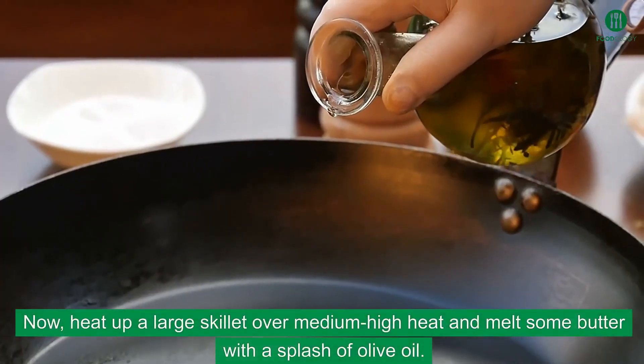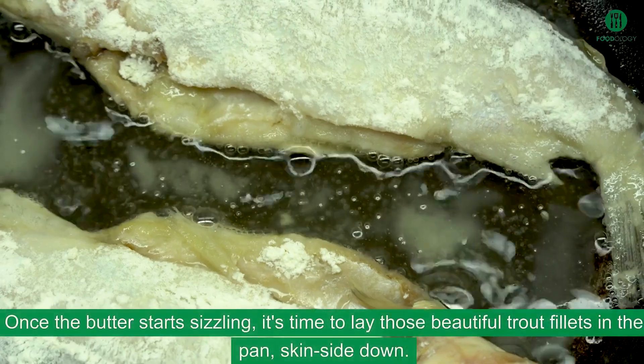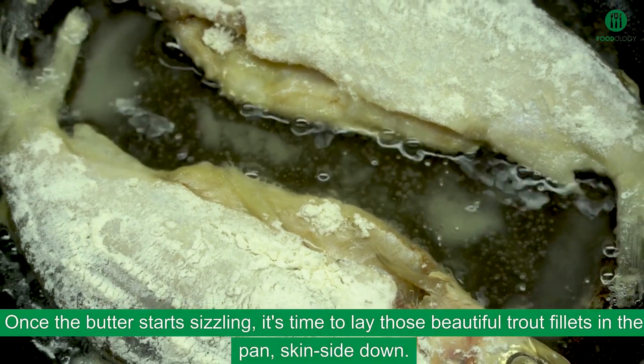Now, heat up a large skillet over medium-high heat and melt some butter with a splash of olive oil. Once the butter starts sizzling, it's time to lay those beautiful trout fillets in the pan, skin-side down.